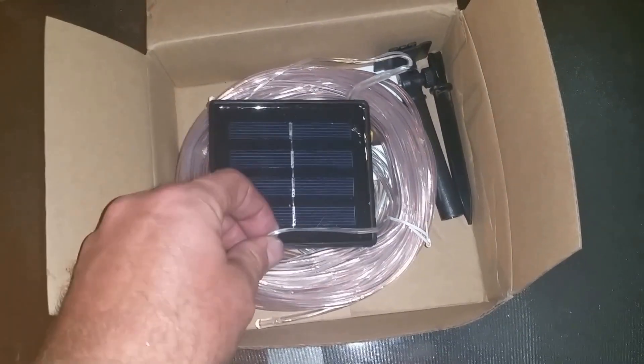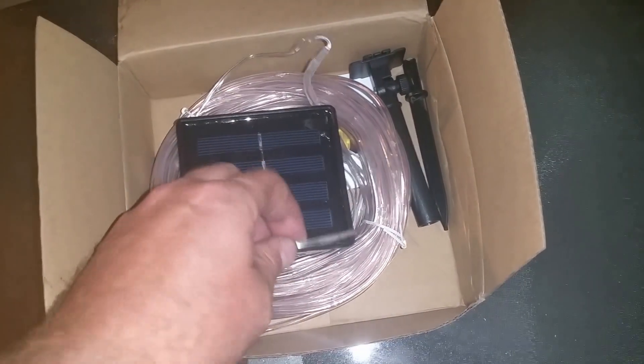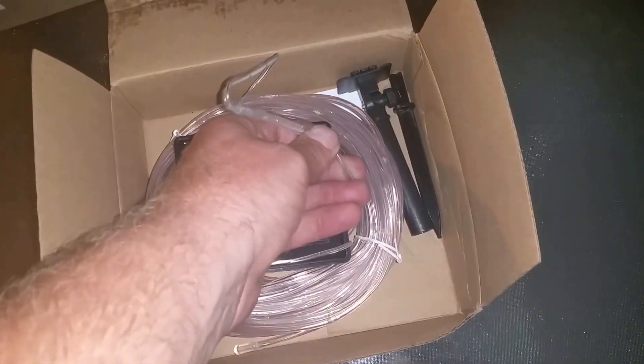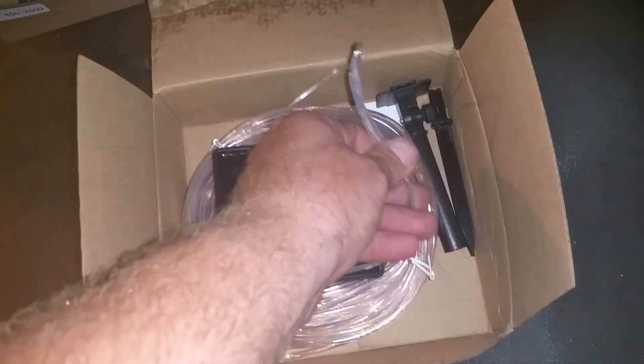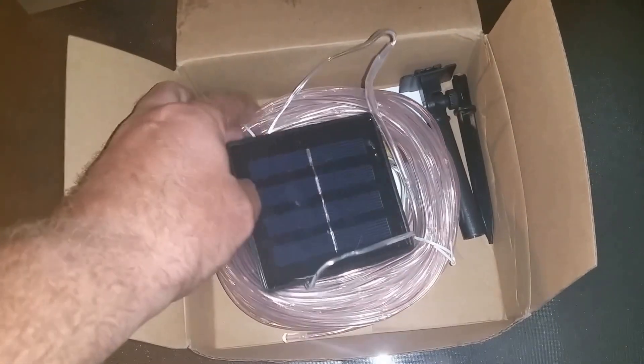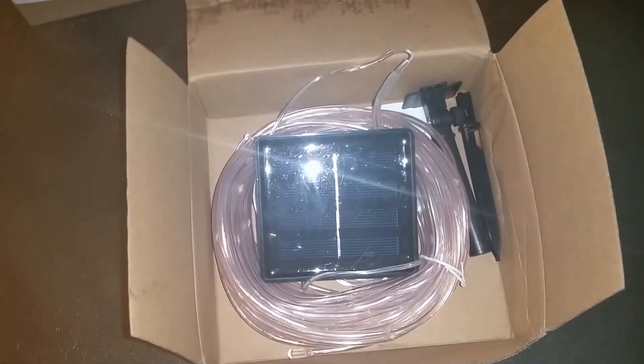These work great. I have some other solar string lights, but they don't have this casing on them and they break very easily. I love this casing they have over top — it keeps them from getting damaged. All in all, this is a really nice solar string light set.